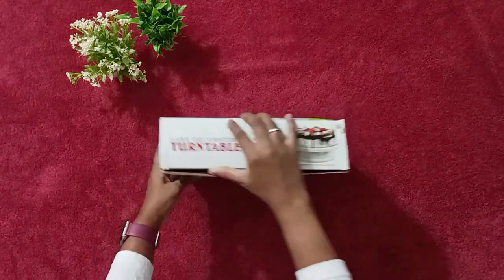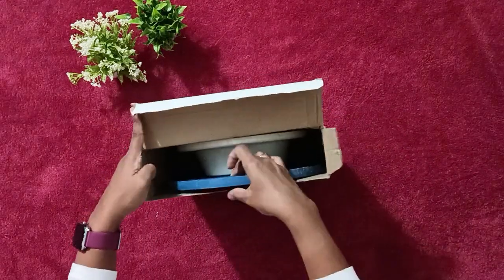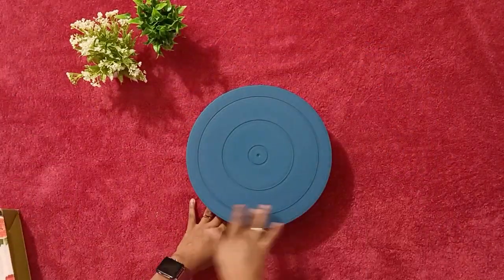Next comes the cake stand. This stand is rotatable and can be used for cake cutting or decorating the cake.